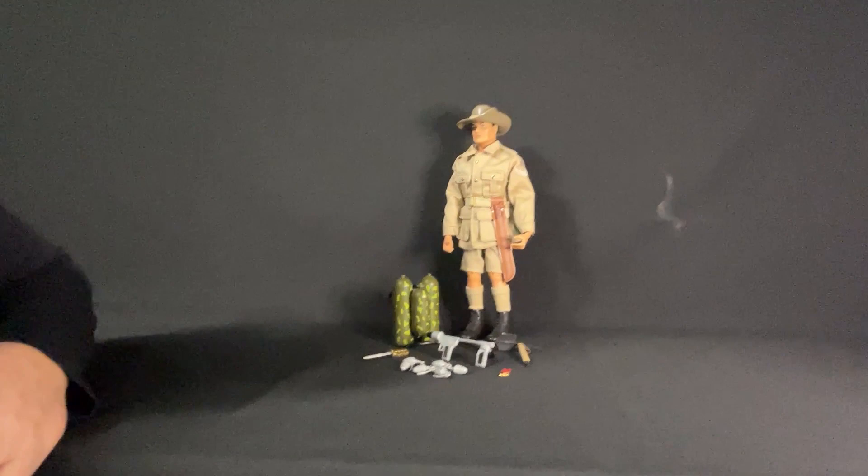Hello everybody and welcome back to my channel. This is Paul Knapp coming to you once again from the Man Cave, and we have another Timeless Collection figure for you. This one is from 2001 and this is the Australian Jungle Fighter. So let's take a closer look.